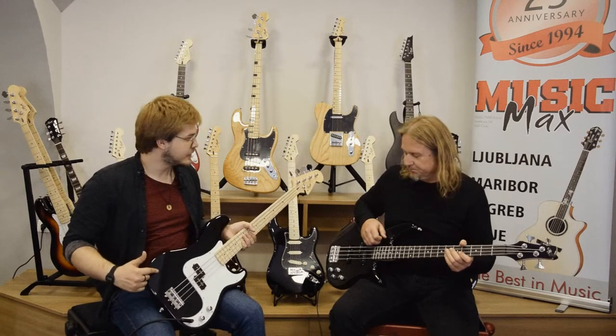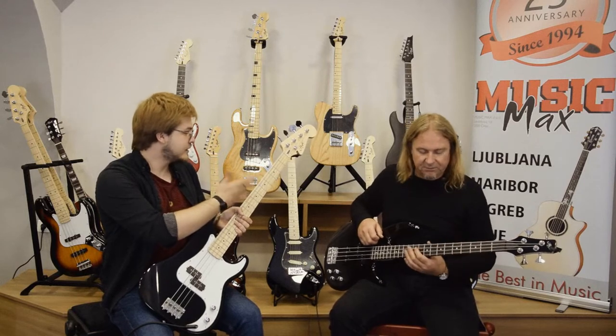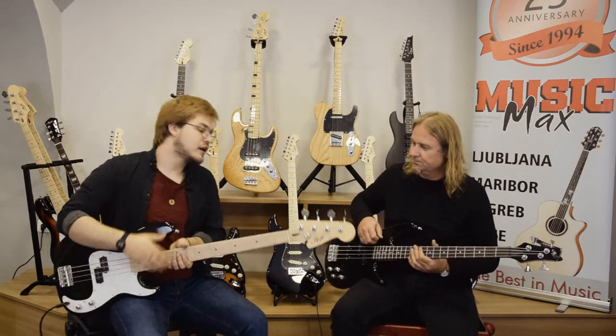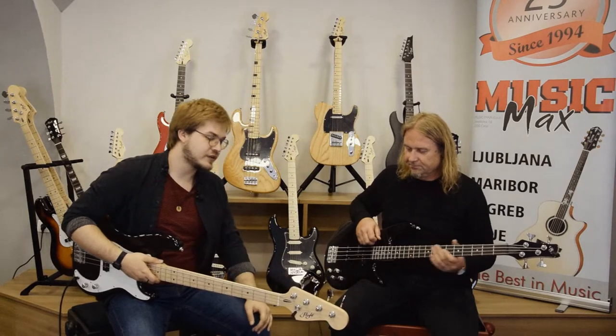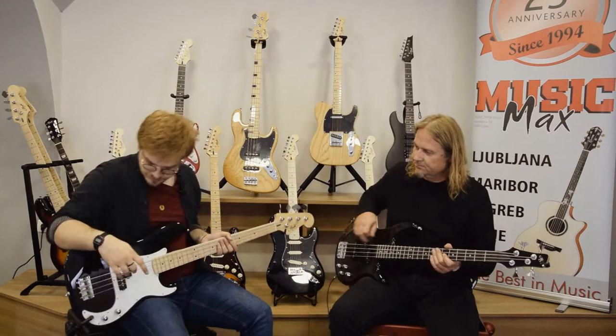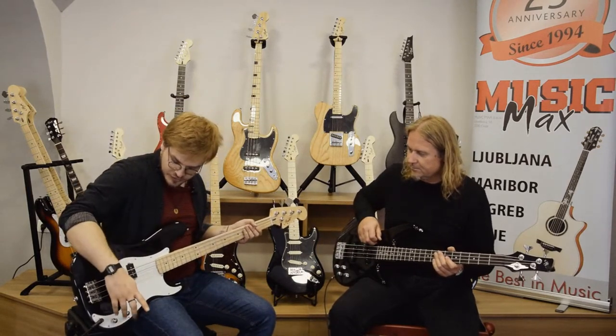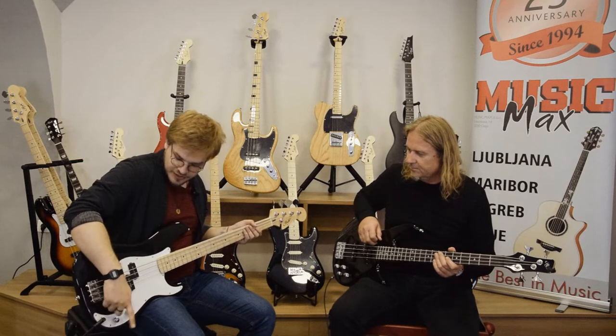The body is poplar, maple threadbar and neck, tuners in the house — great tuners, open gear tuners. The pickups standard in the house: P bass pickups, and you get volume and tone controls.